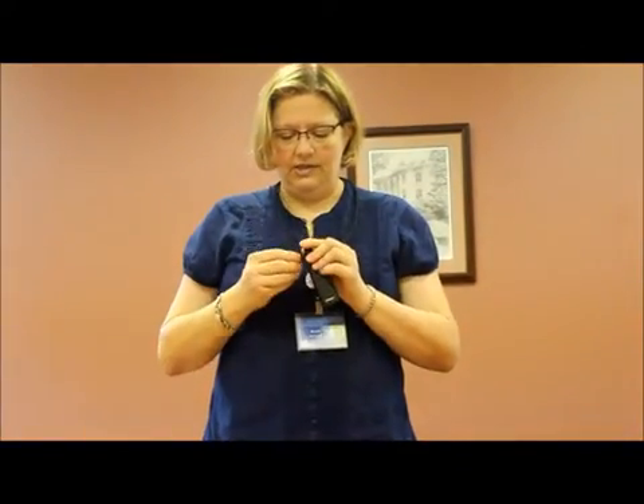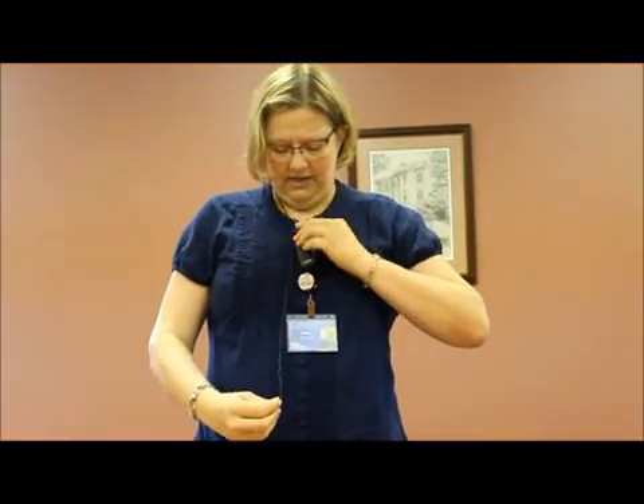The microphone is built into this type of transmitter and it's actually on the side here. So this transmitter you would put around your neck and you would need to place it up here. You adjust the antenna so that the microphone is sitting a little higher — it needs to be just a tad bit higher.